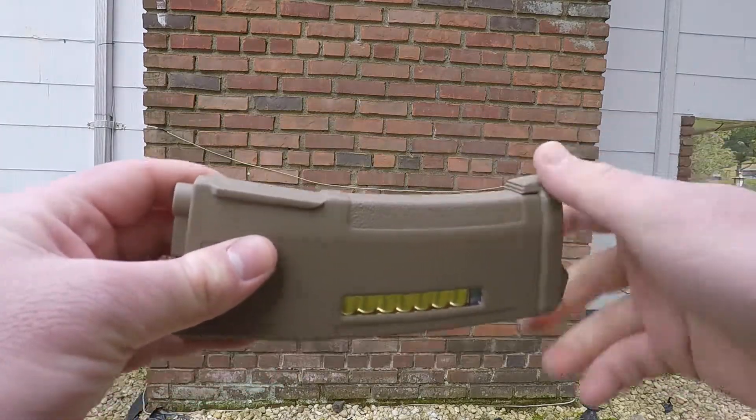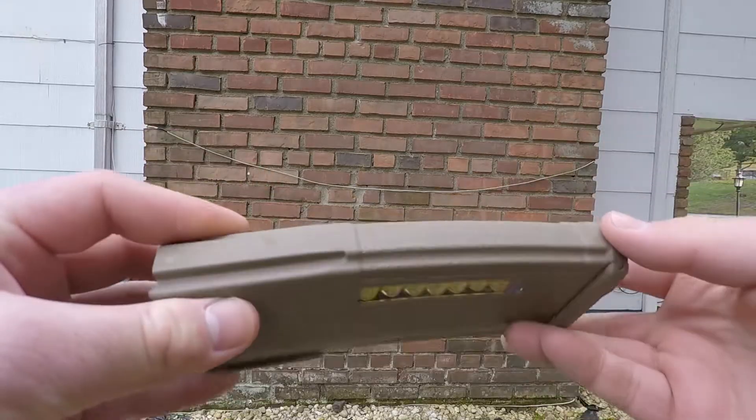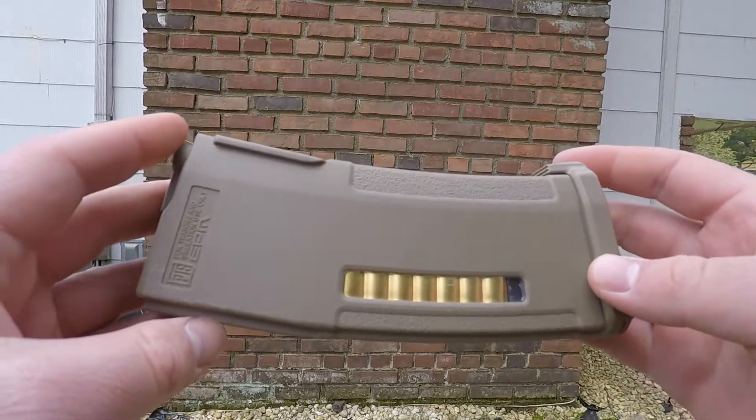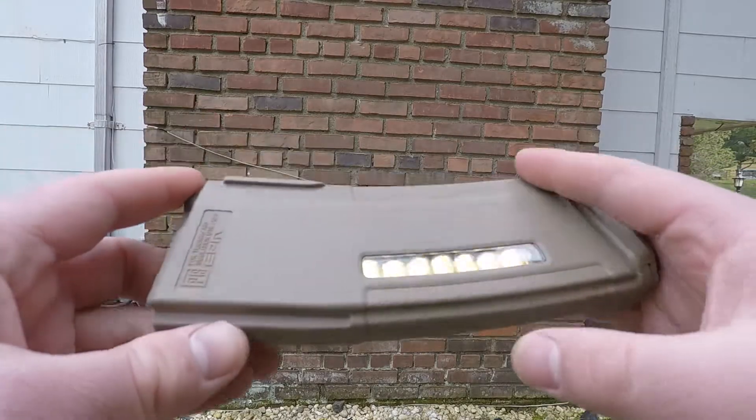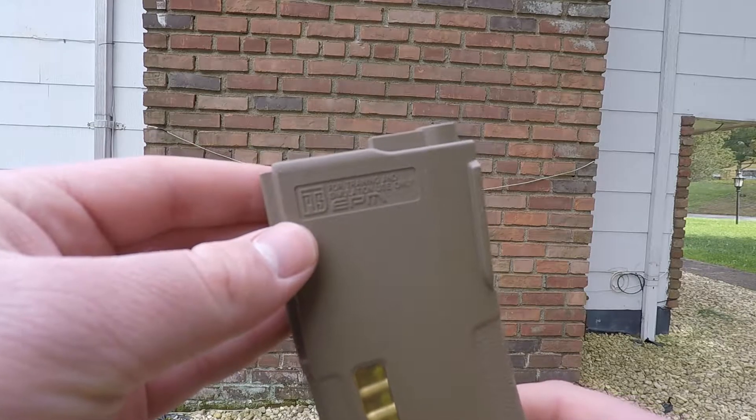On either side of the magazine, you have these recessed panels on both the front and the back with fake stippling, which significantly helps with grip and also looks really cool. You have the fake brass right here, and PTS's logo with a little bit of information over there.